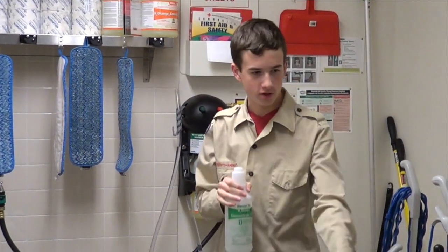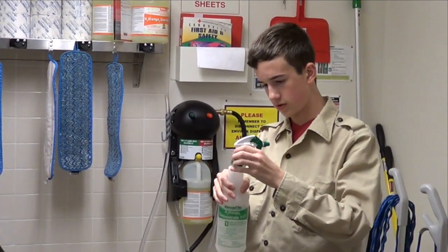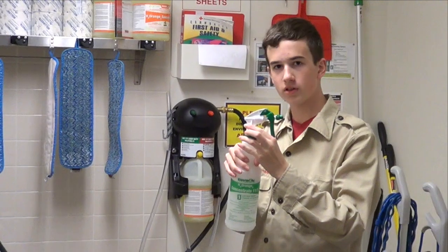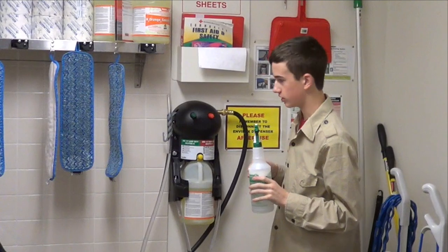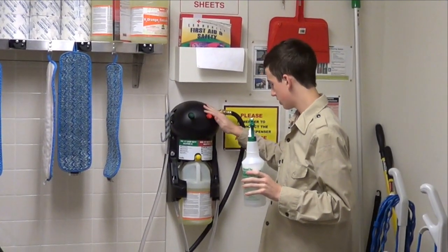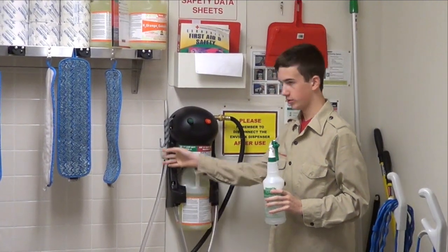Once you have done that, you put the cap back on the bottle and screw it on tightly so none of the liquid leaks out. Now, if you want to do this for a heavy duty cleaning solution, you will press the red button. Just so you know, it will come out of this hose, so don't be grabbing this one.